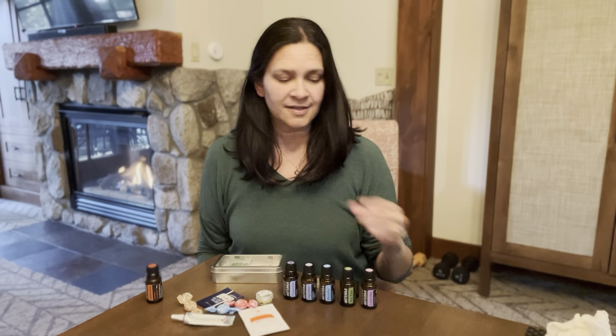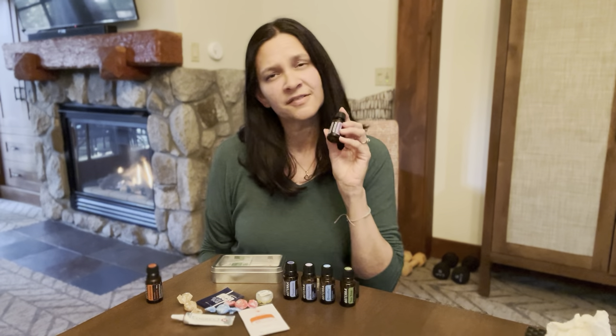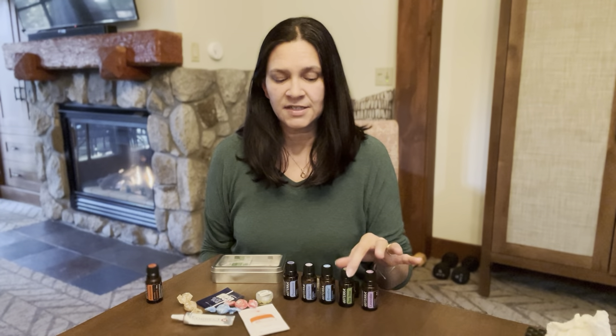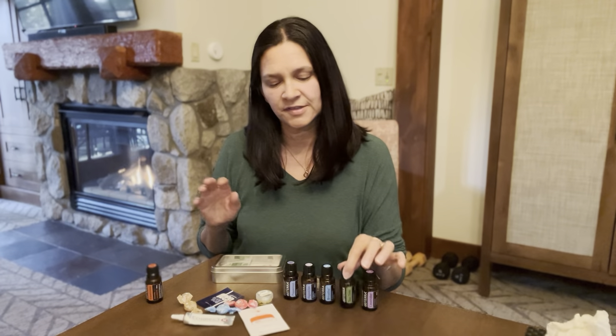The oils that I like to put in my kit include lavender — very soothing for skin irritations and also has a very calming effect. Tea tree oil, known for its purifying benefits, is great for cleansing the skin, surfaces, or even the air.